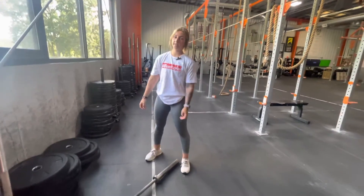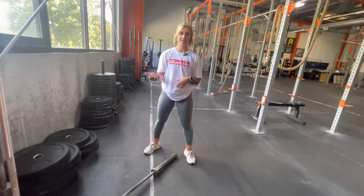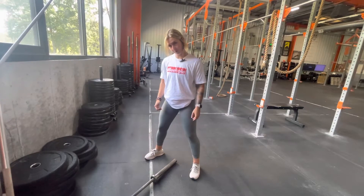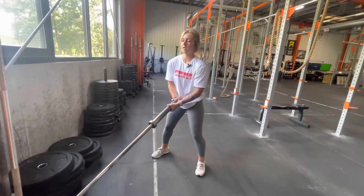For some more concentration work today, we have our landmine sleeve curls. We can use a barbell wedged between two walls, or if you have a landmine setup that would be even better. From here we're gonna give a little lean forward and we're thinking about a motion like a concentration curl. I'm gonna do all my reps on one arm before switching to the other one.